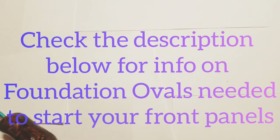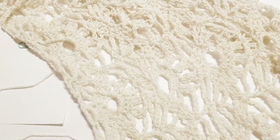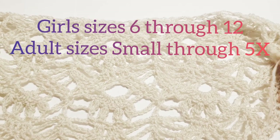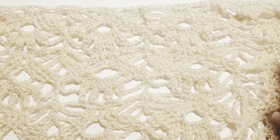Hi everybody, this is Courtney from Fiber Fox Studios and today what we're going to be working on is the front panels for sizes 6 through the adult sizes. I'm going to use this one tutorial to show you how you're going to go ahead and do your front panels for your kimono cardigan.